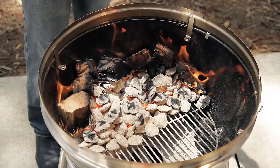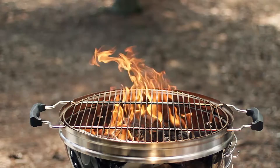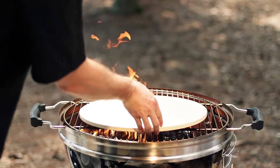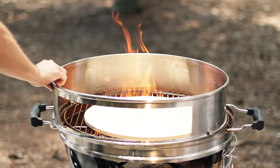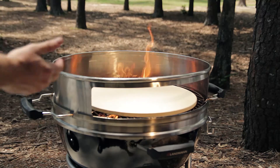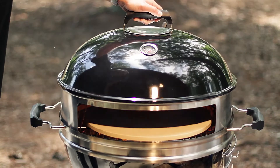Once the wood chunks are in place, take your cooking rack and carefully place it back on the grill. Then carefully take the pizza stone and slide it into the middle of the cooking rack. Next, grab your pizza ring and lock it into position on the grill. Finally, grab the grill lid and place it on top of the pizza ring.